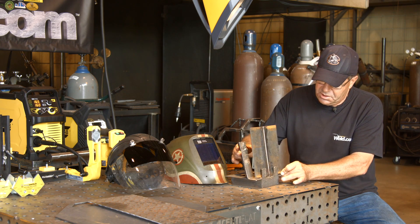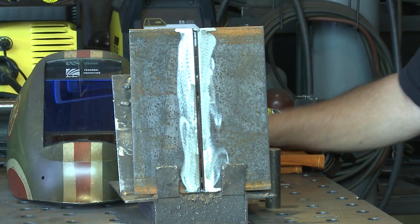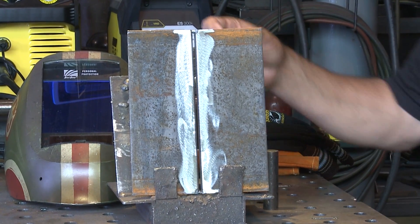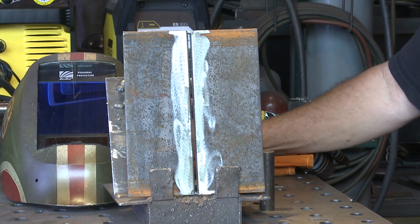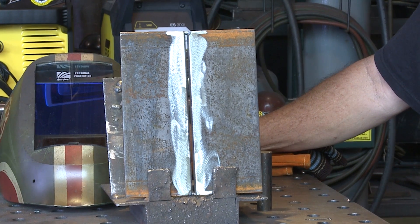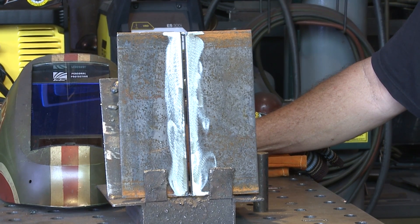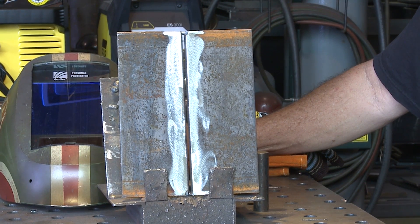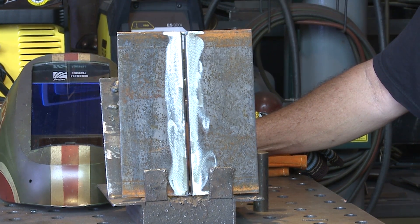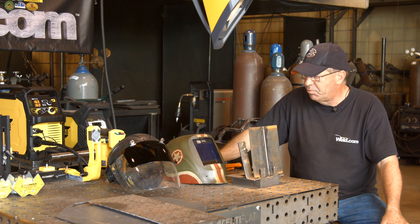I know that sounds kind of weird. Everybody thinks, well, if you're welding uphill you need to point uphill, and I disagree with that — but again, that's just me. I like to keep that wire down on the fresh weld pool, kind of watch it, see it buttering in there. If I can get a good root, then I'll clean it out. I'm not gonna have room to run stringers, but I'll run a little weave pass over the top of it.